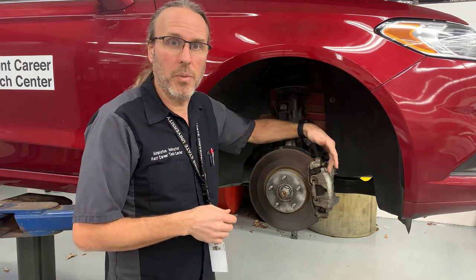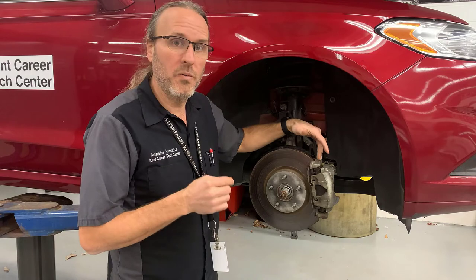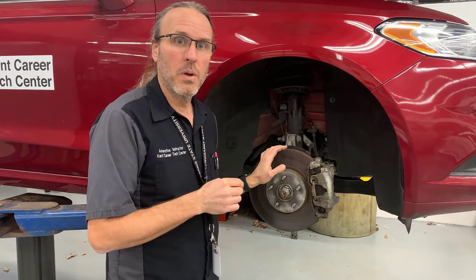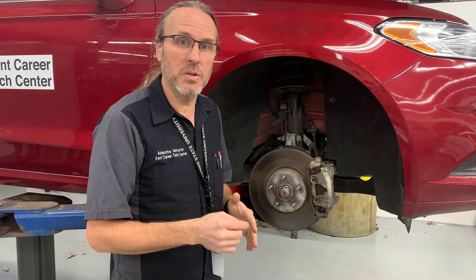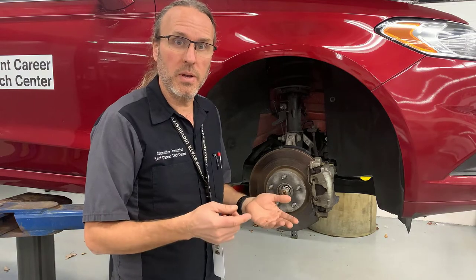Remove the front brake caliper, keeping it attached to the hydraulic brake hose so you don't have a leak. Removing the pad support and anti-rattle clips. And removing the brake rotor. Once we get everything off, we can machine or replace the rotors, clean and inspect the slide pins, and replace the brake pads to get ready for reassembly.